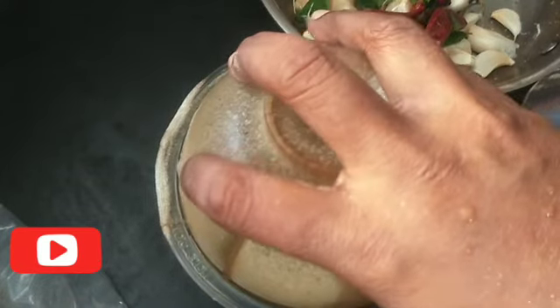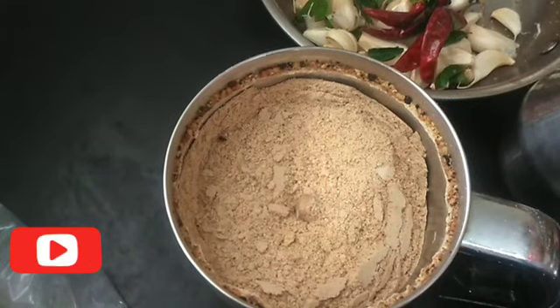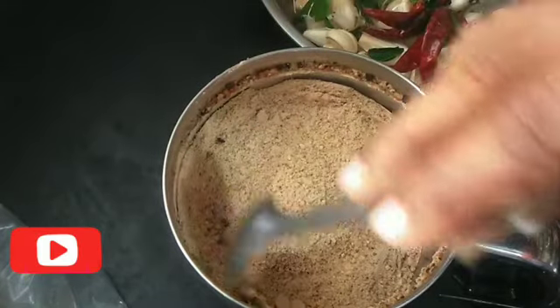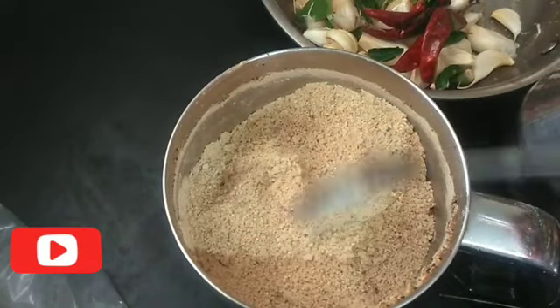When you put it in the pot, you can make a meal. Now you can make a meal.